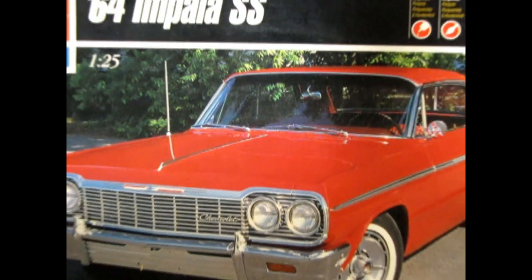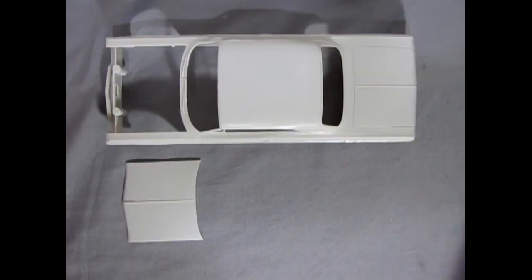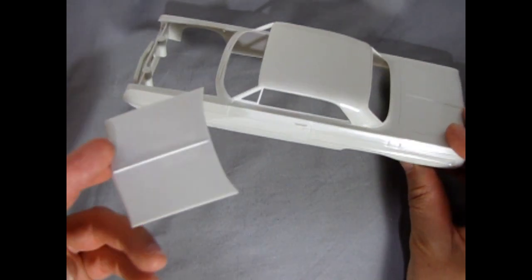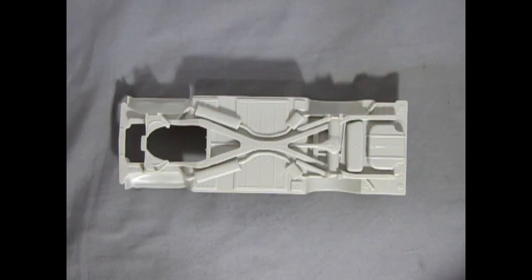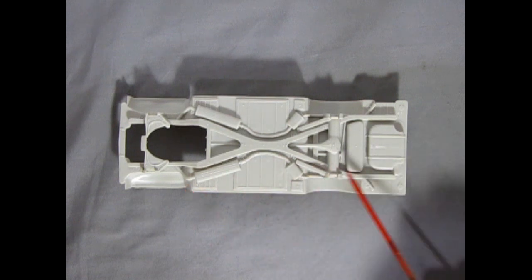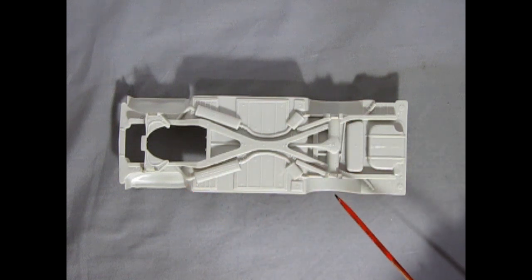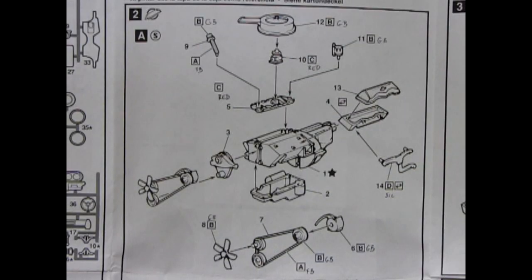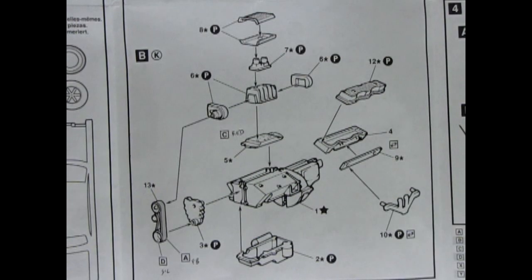It's AMT Ertl's 1964 Chevrolet Impala Super Sport 2-in-1 model kit. The body is molded in one piece and includes a removable hood. It has a simple chassis with molded in exhaust and front and rear suspension, and also uses metal axles with 3-piece wheels and tires. You also have a choice of this multi-piece stock built motor or this really wild multi-piece drag racing engine.